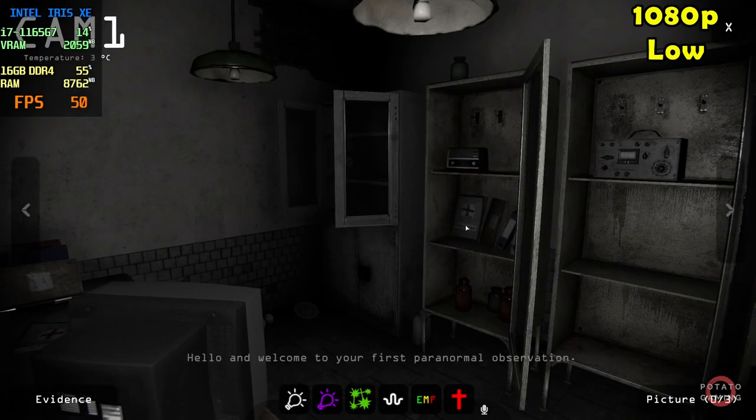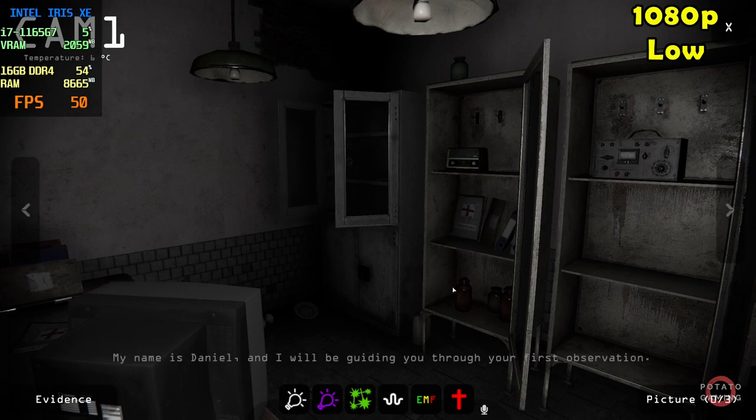Hello, and welcome to your first paranormal observation. My name is Daniel, and I will be guiding you through your first observation.